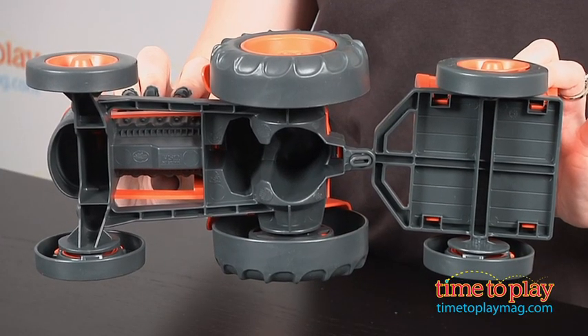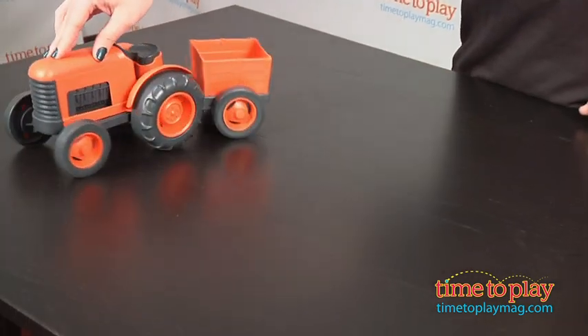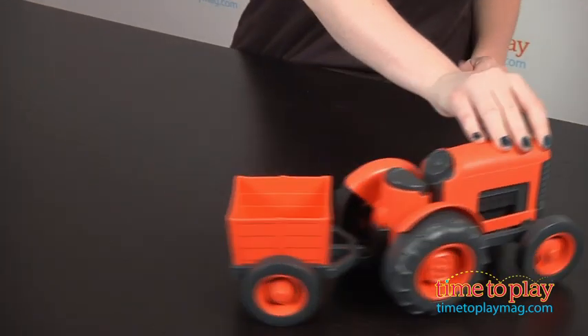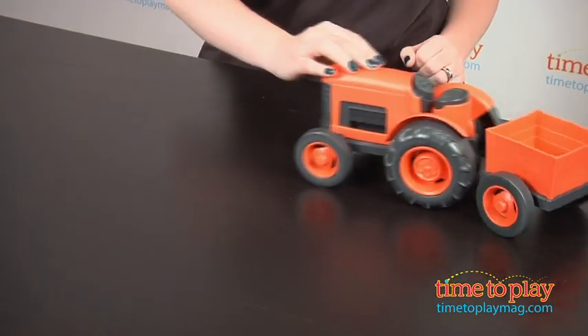Parents will also like that it is dishwasher safe. It contains no BPA, phthalates, or PVC, and even the packaging is made with recycled and recyclable materials and printed with soy inks.